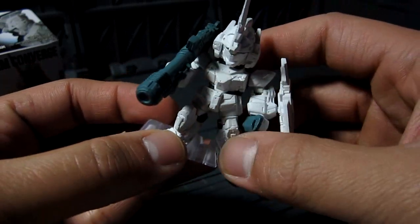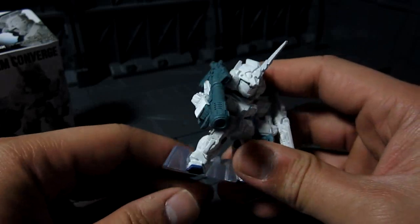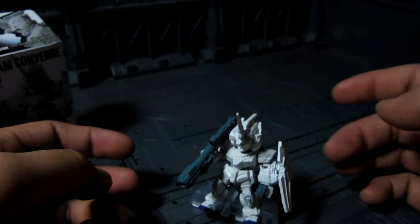You also have this stand here, but the problem with the stand is it has him leaning forward when you have it flat. So what I typically do is lean him backward — that kind of works out.